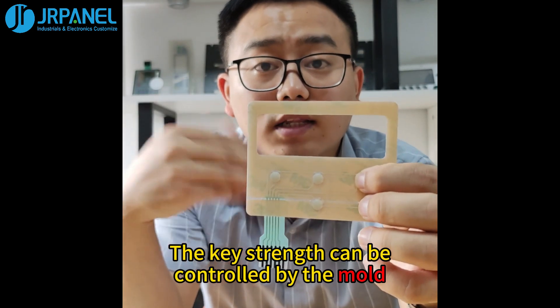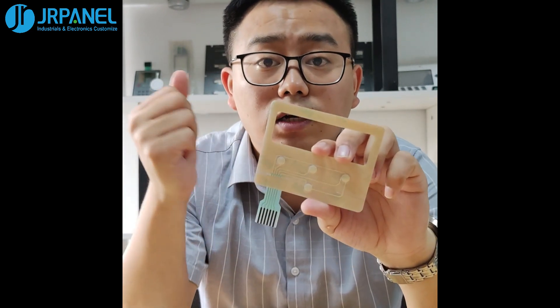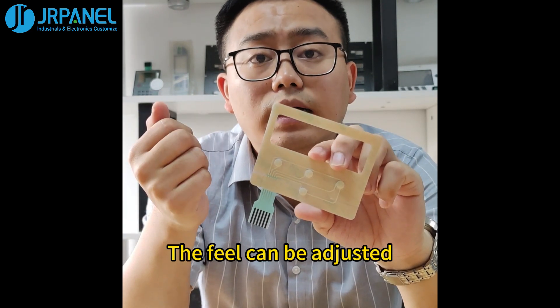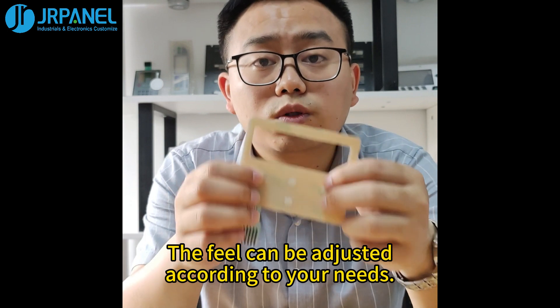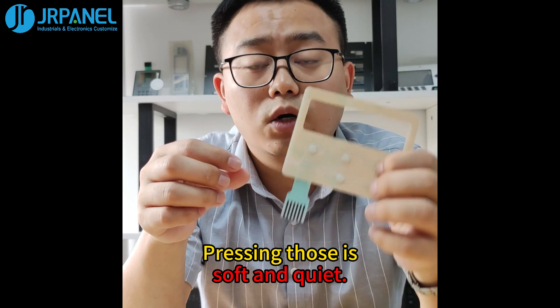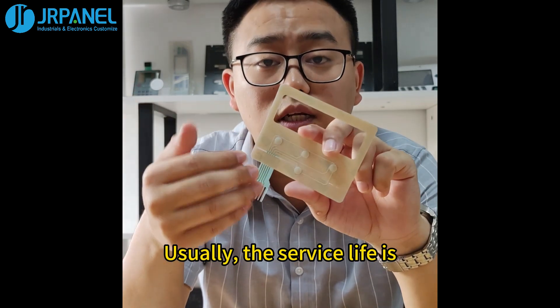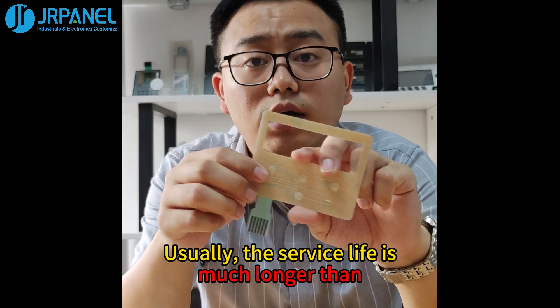The key strength can be controlled by the mold and the punching strength. The feel can be adjusted according to your needs. Pressing those is soft and quiet. Usually, the service life is much longer than metal dome switches.